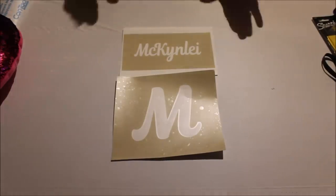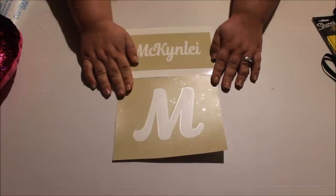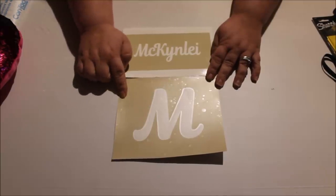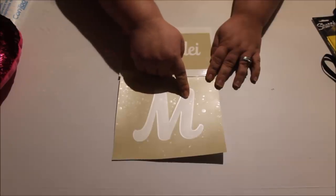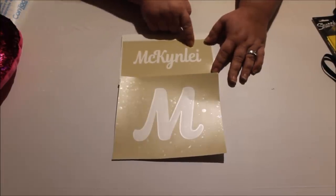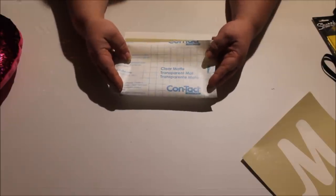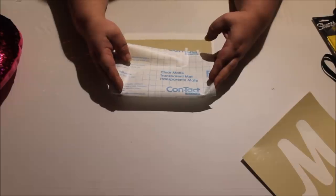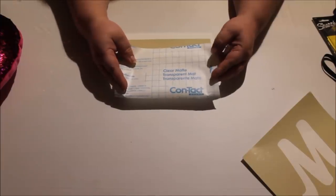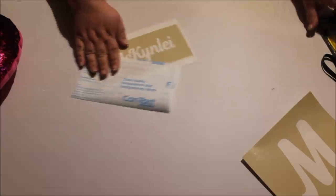Now I have my stencils cut out. These are the two stencils I'm going to use for my pillow. I've already weeded and applied the contact paper to the first one. When you go to weed it, you're going to reverse weed — instead of removing the main square box, you only weed out what you would normally save, leaving the square with the hole where the letter or name would be. I use contact paper for transfer because it is less sticky than regular transfer tape and it's easier to remove from the sequins.